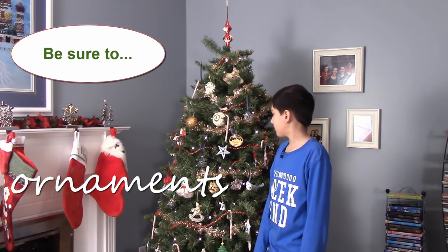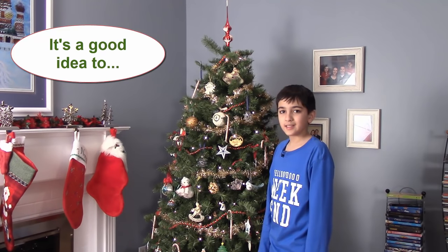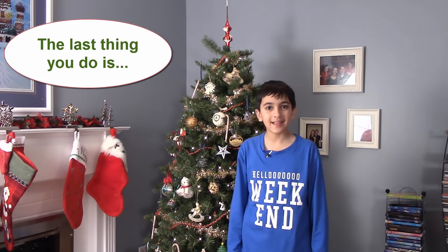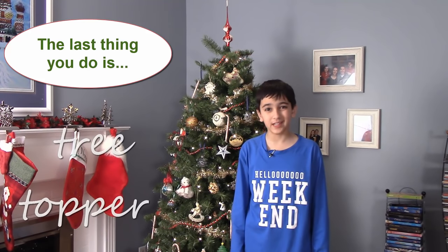Be sure to spread them out. It's a good idea to step back and look at your work. The last thing you do is put on the tree topper.